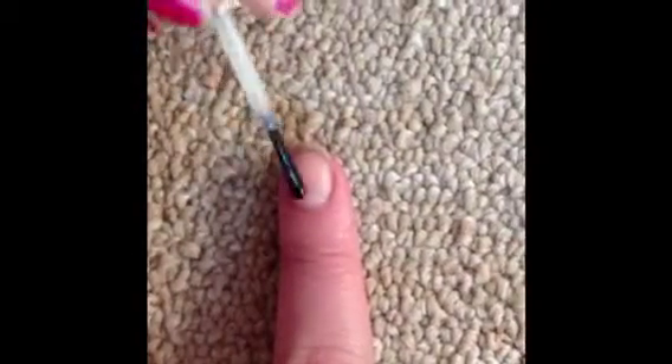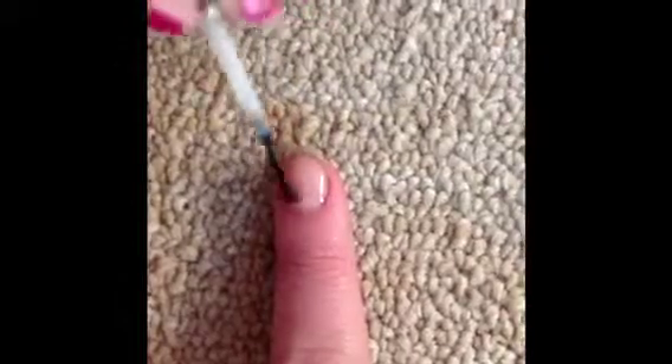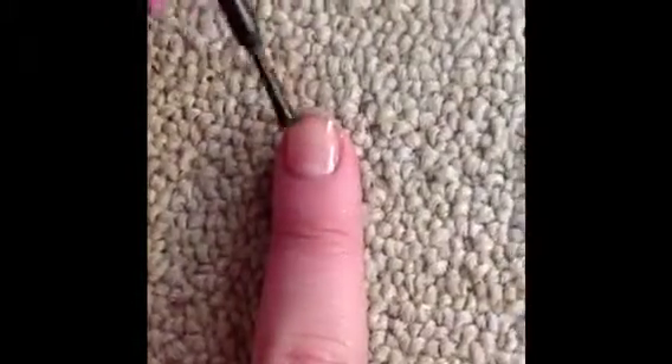Start off with a base coat to protect your natural nail. Then take a black nail polish and paint your whole nail one coat.